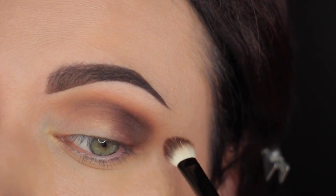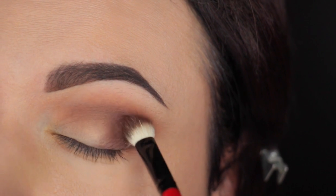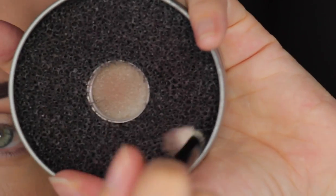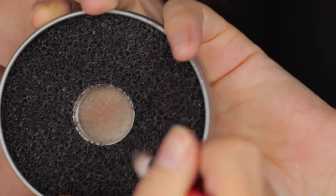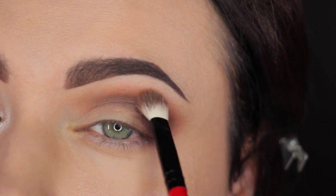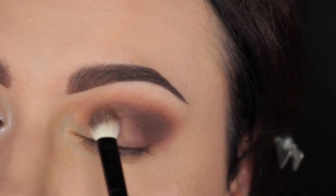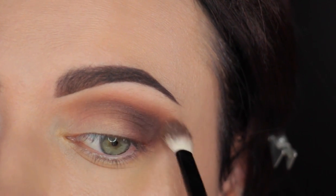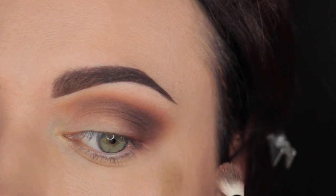Make sure you go back and forth and keep adding, keep dabbing it in the corner. This will darken the look and make it appear very nice and sultry. Now I'm going to clean this brush and just go around the edges to blend it out. You can see it's taking shape — it's getting that nice and smooth look.